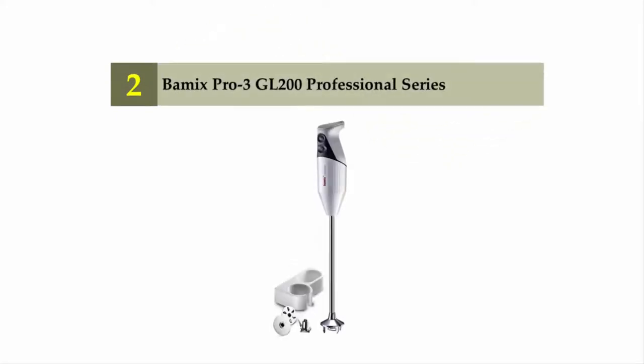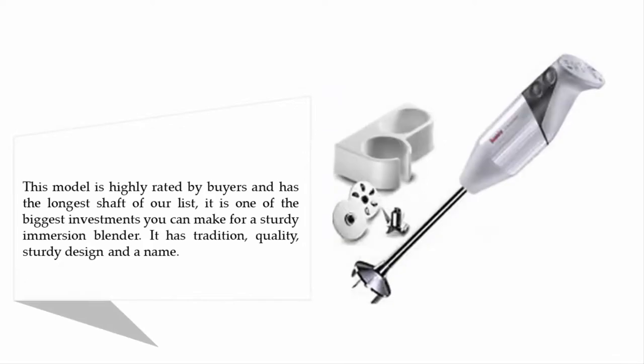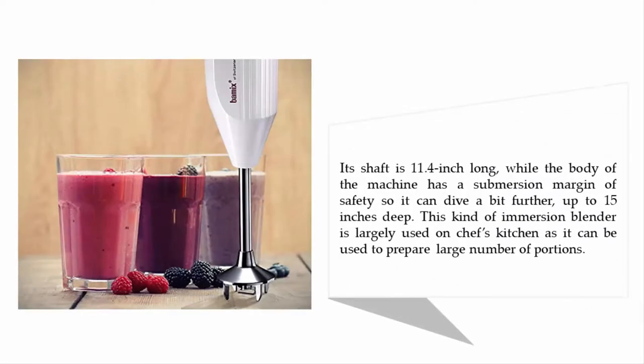Nearing the top of our list at number two: the Bamix Pro 3 Gallon 200 Professional Series. This model is highly rated by buyers and has the longest shaft of our list. It is one of the biggest investments you can make for a sturdy immersion blender, with traditional quality and a sturdy design. Its shaft is 11.4 inches long.